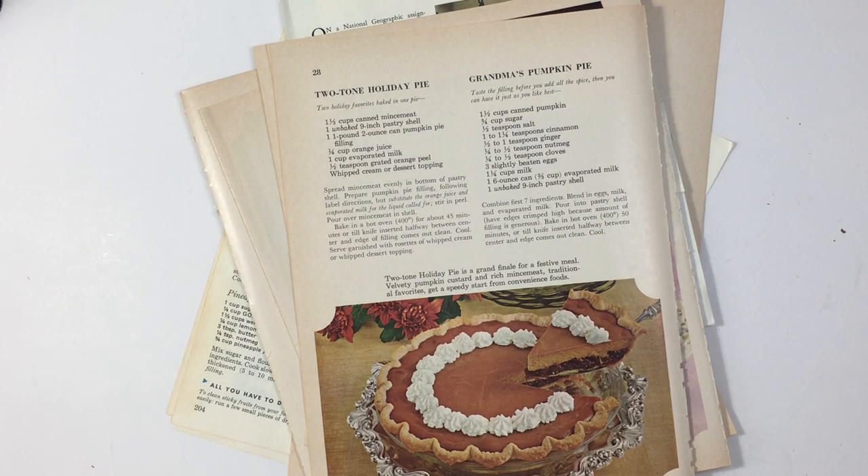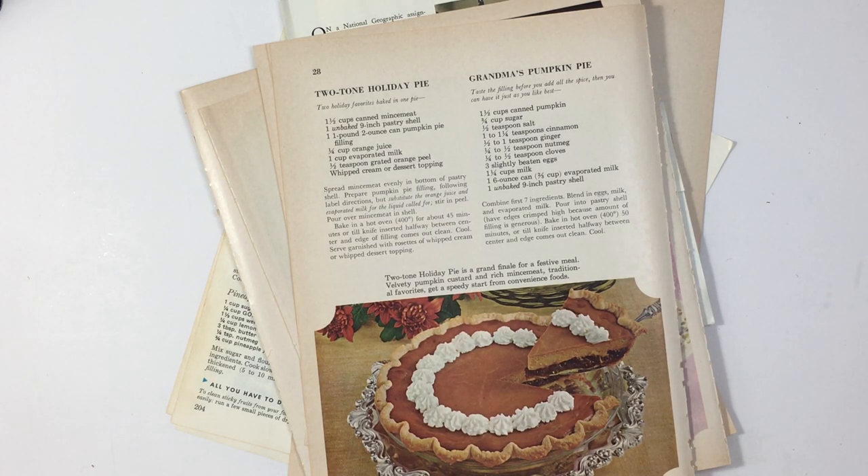Hi everyone, it's Lehman with Lace Covered Skies. I'm here today to work a little bit more on my retro journals. What I'm going to do today is go through book pages and kind of select which book pages will go into the journals.